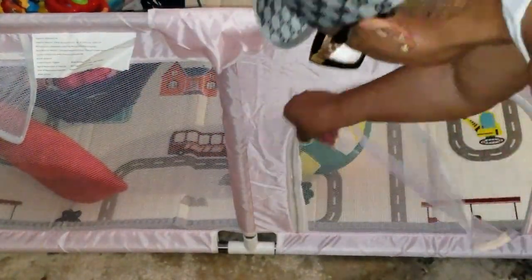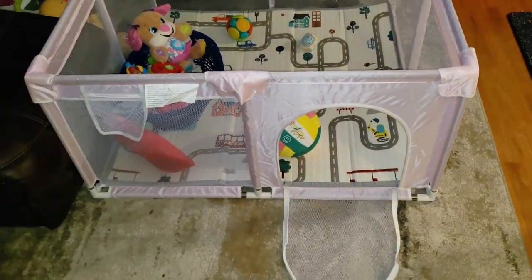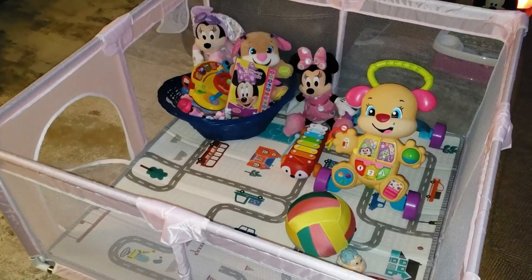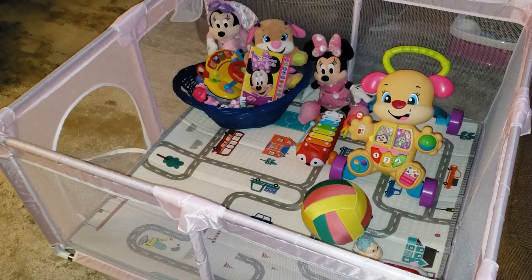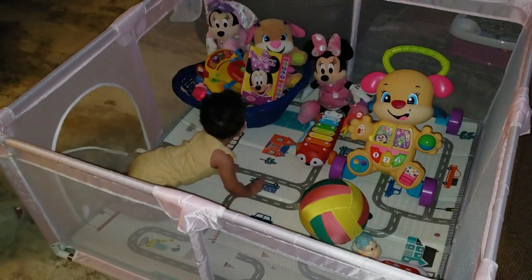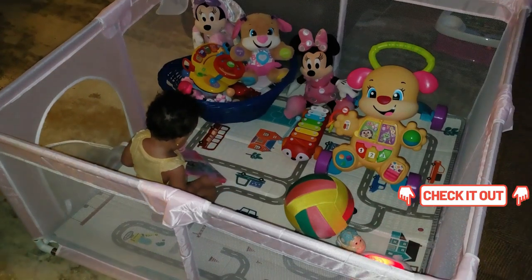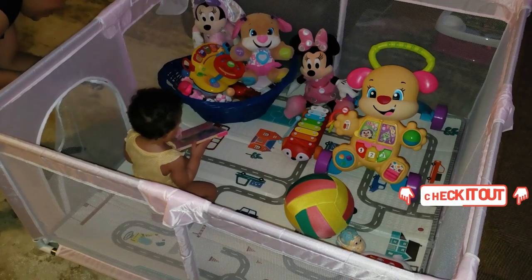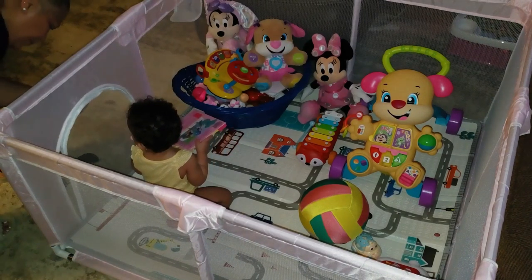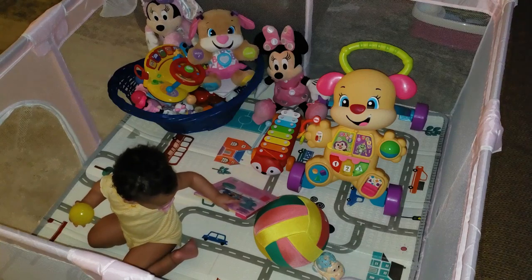The playpen is lightweight, easy to pack up, and provides a safe little corner for playtime, naps, or even quick diaper changes when you're out and about. My granddaughter absolutely loves hanging out in it — so much that she sometimes doesn't want to leave. Honestly, this playpen has been a lifesaver for our family. It's sturdy, safe, and gives me peace of mind that she's got her own little space to enjoy. If you're looking for a playpen that checks all the boxes, this is it.